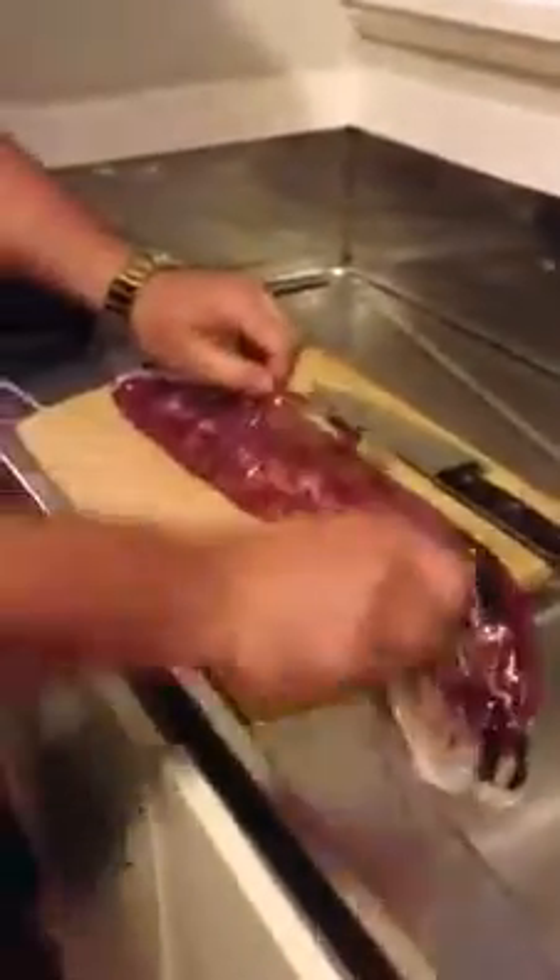What I'm going to do is open it and drain it right here. That's an eye fillet right there.